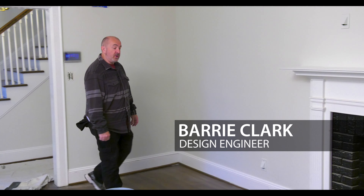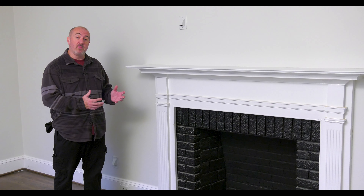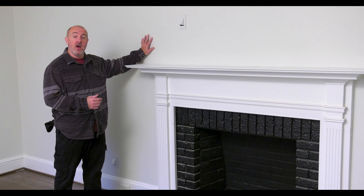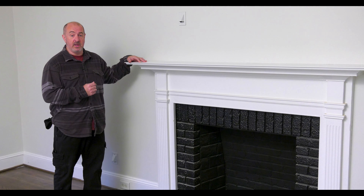Hey everybody, I'm Barry Clark with Audio Video Charlotte. We're here in the beautiful town of Charlotte, North Carolina, in a home built around the 1940s. We have a real wood-burning fireplace — not a gas insert — old lath and plaster, a very, very tough installation. Our client's question was: how do we mount a television over this fireplace?